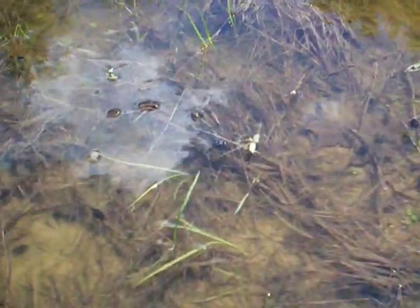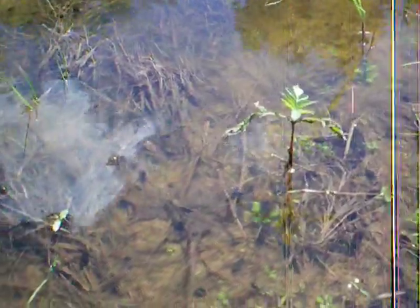I see a few that are starting to get some legs. You can see the difference in some of the frogs and the toads. The frogs are obviously getting a little bit bigger now.